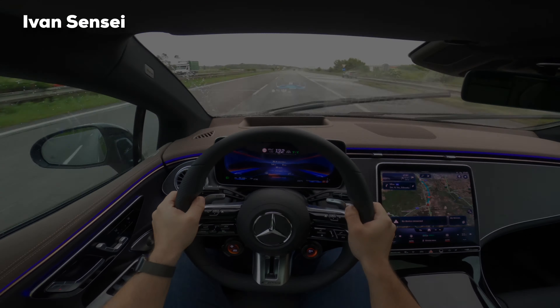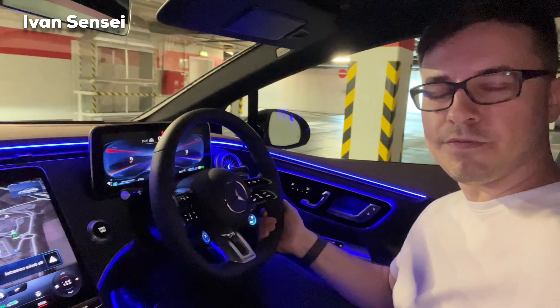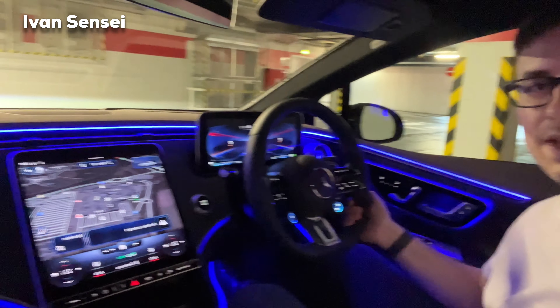Welcome to a new video! Today we are in the new Mercedes AMG 2023 EQE 43 — the new electric AMG. Let me know what you think about this electric AMG in the comment section down below, and if you like this video, don't forget to subscribe.